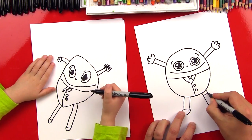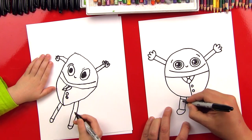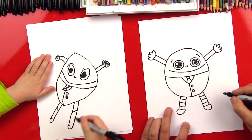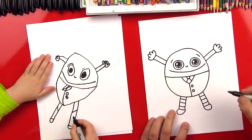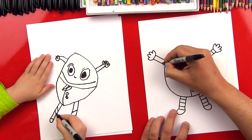And then let's put some stripes on his pants. I'm going to put three lines that go across his pants. Put two more on there. And then I'm going to do the same up here — stripes on his arms.